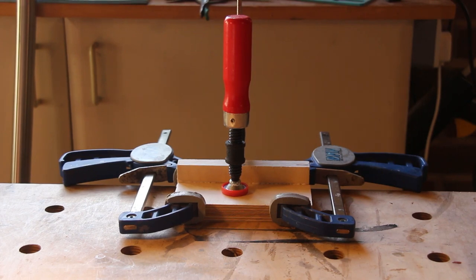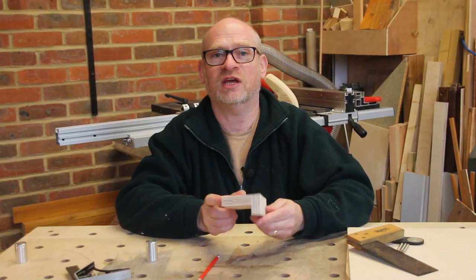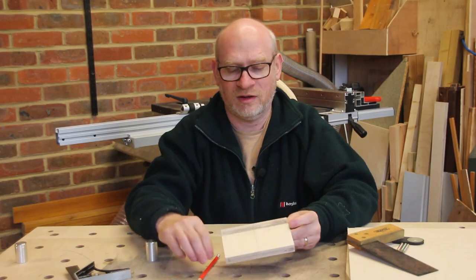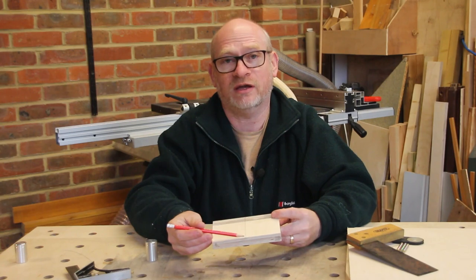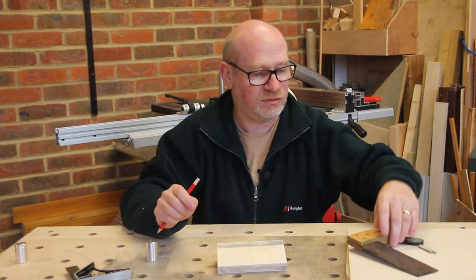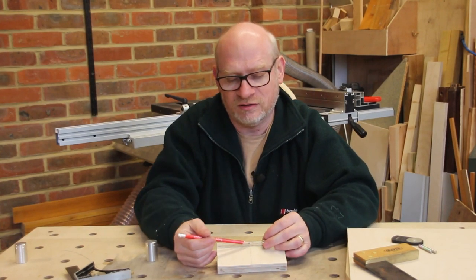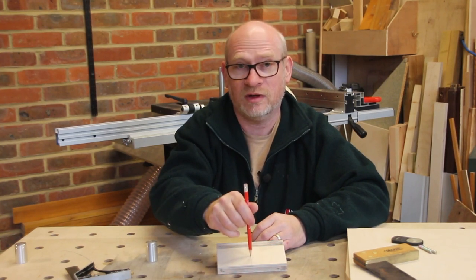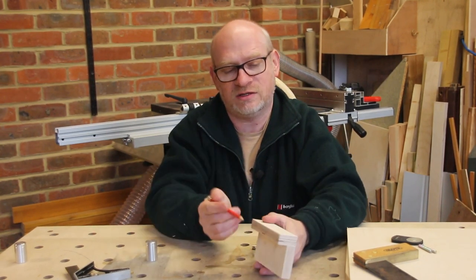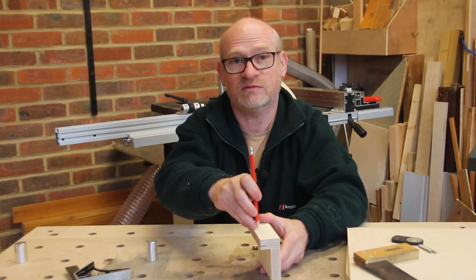I've clamped it to the bench to make sure the two surfaces are flat with each other. Now that it's dried I've found the center of the jig and drawn a line that's square on the outside. What I now need to do is mark the distance I need to drill a hole this way, and the distance I need to drill a hole down this way.